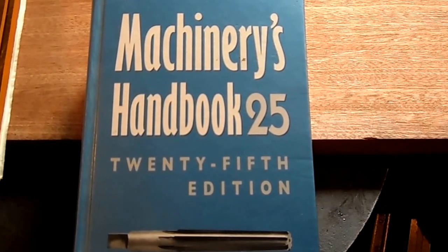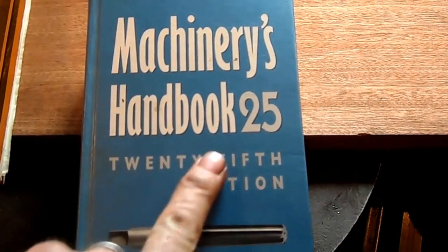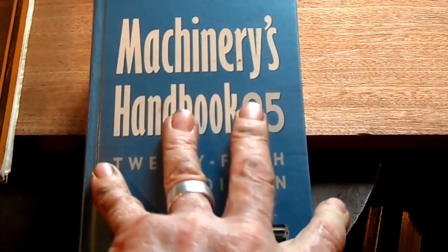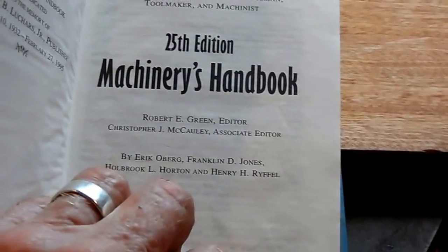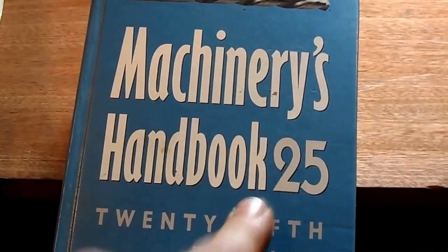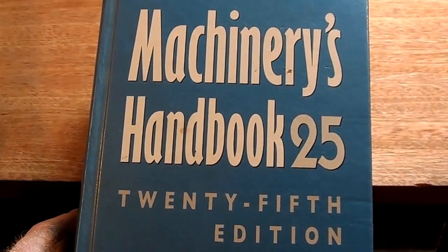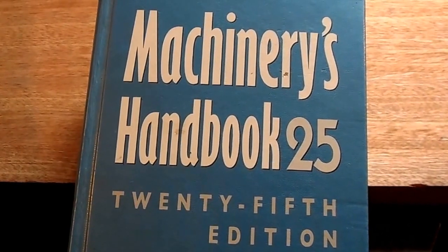This is the book every workshop should have: the Machinist's Handbook. This is my second one — I have another that's very old and tattered, that's why I keep this one very clean. Anything you ever need to know regarding engineering and most other trades — just look at this. This is the 25th edition.